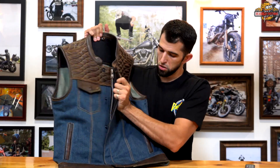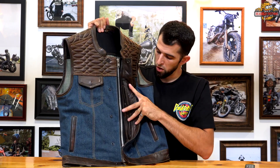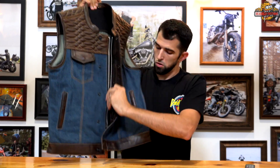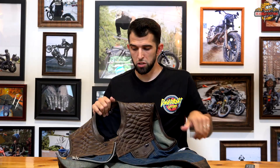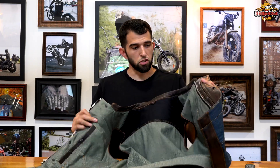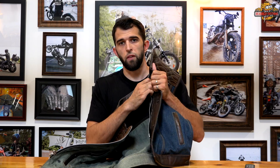Moving into the vest, you can see it does button snap the whole way down and then has a very large YKK zipper. Inside of the vest there are concealed carry pockets on either side. The concealed carry pockets do button closed — they are huge.